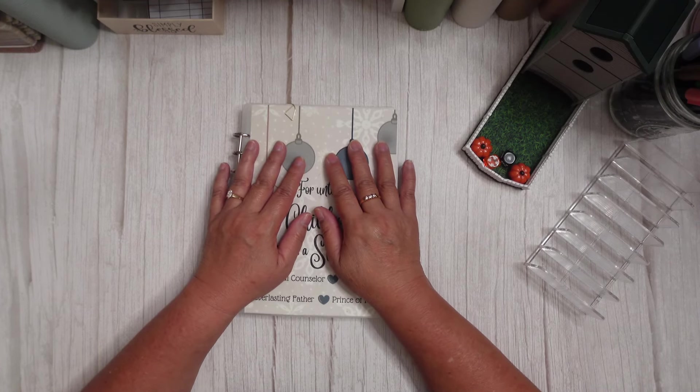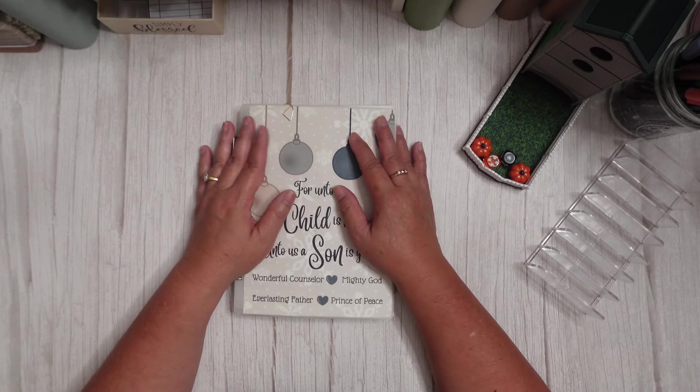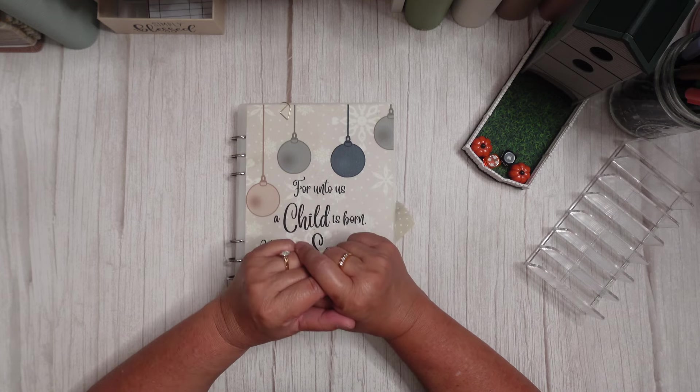Hey everyone, it's Karen. Welcome back to my channel. And if you're new here, welcome. I'm happy to have you. I hope you will consider subscribing and hanging out with us for a bit. In today's video, we are going to be stuffing our Christmas binder with our Christmas and faith-based saving challenges, so if you are interested in that, I hope you'll stay tuned.